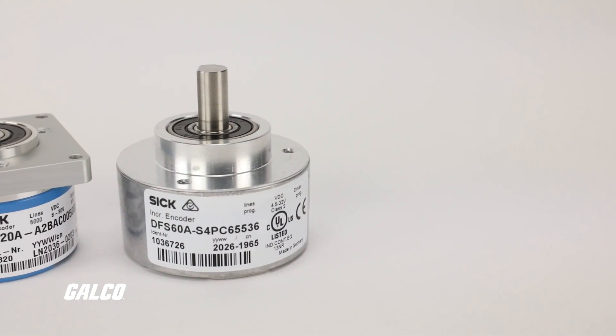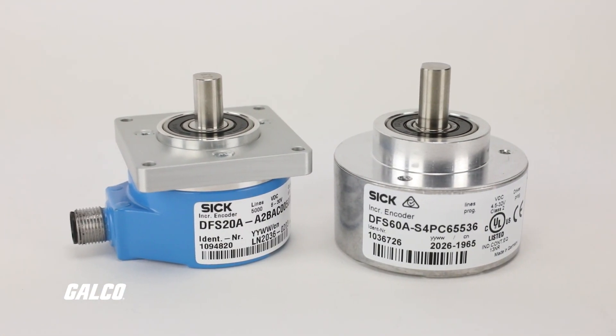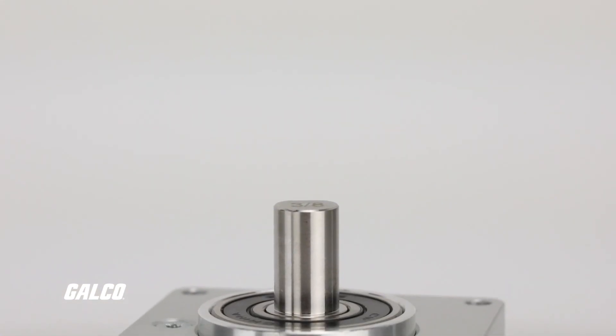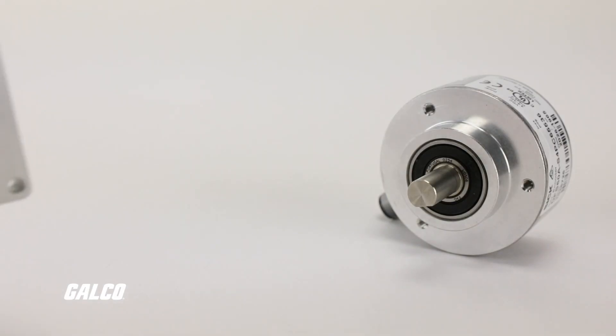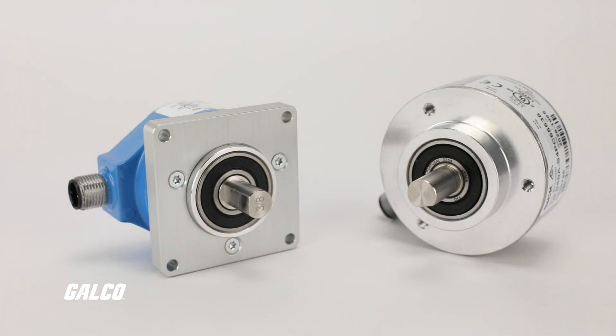The DFS series incremental encoders by SICK also boast a high enclosure rating with a large ball bearing distance and wide temperature range, making these versatile and ideal for the most extreme environments.